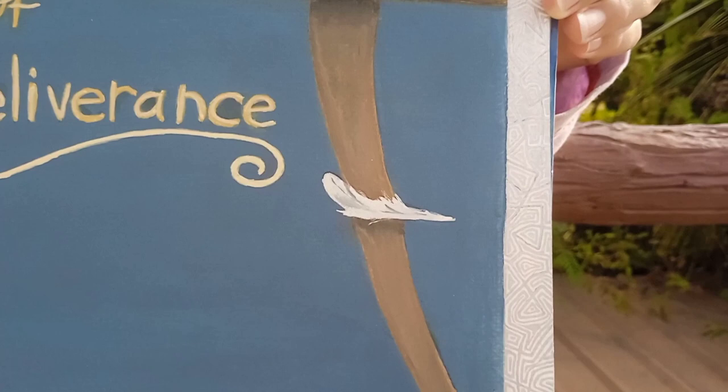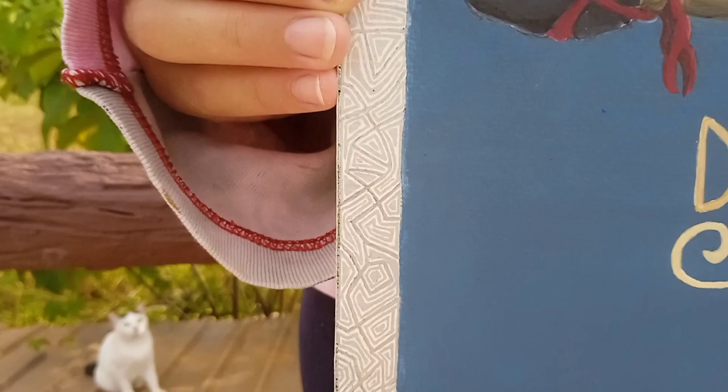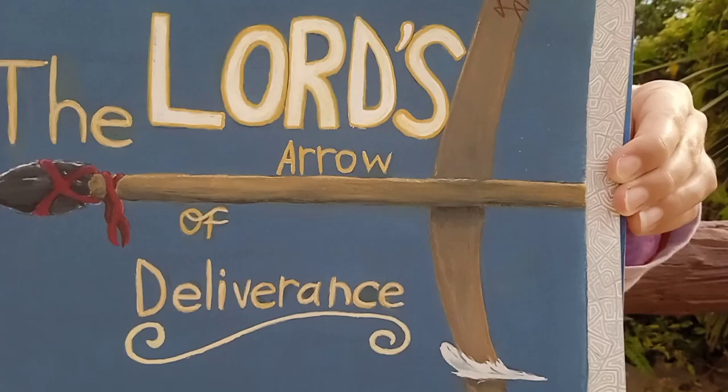This video was a lot of fun to create. If you'd like to see more videos like this, make sure to like the video and subscribe to the channel. If you'd like to see more painting updates and a little bit behind the scenes of these kinds of paintings, make sure to find us on TikTok and Instagram at Alia. Have a good day everybody, goodbye!